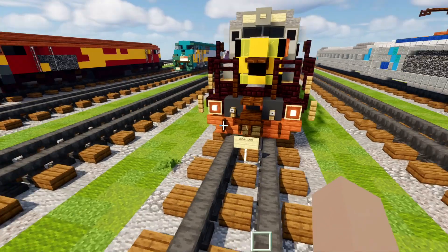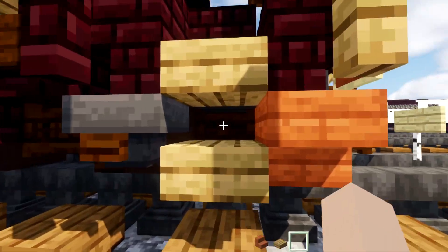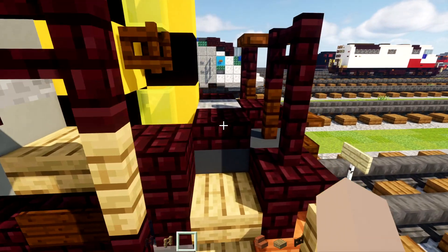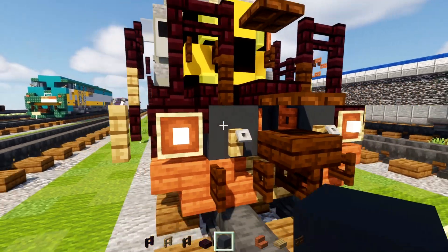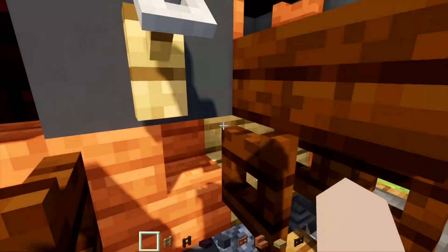First off we're going to grab our materials: acacia stairs, oak slab, dark oak fence gate, nether brick fence, oak fence, dark oak fence, nether brick slab, gray concrete, acacia fence gate, and we're also going to take out oak stairs.